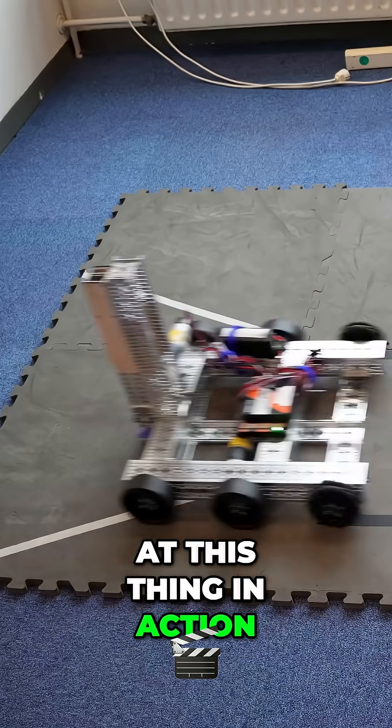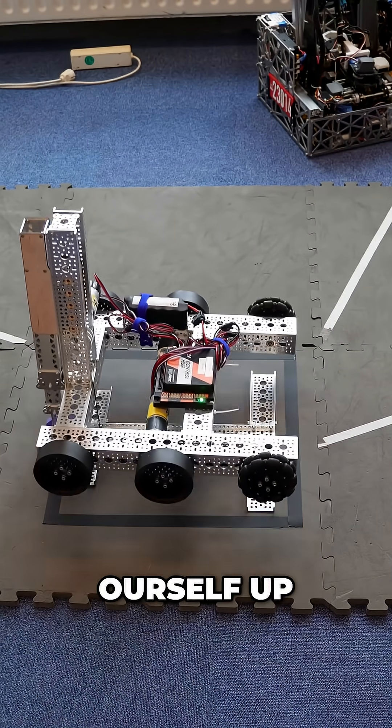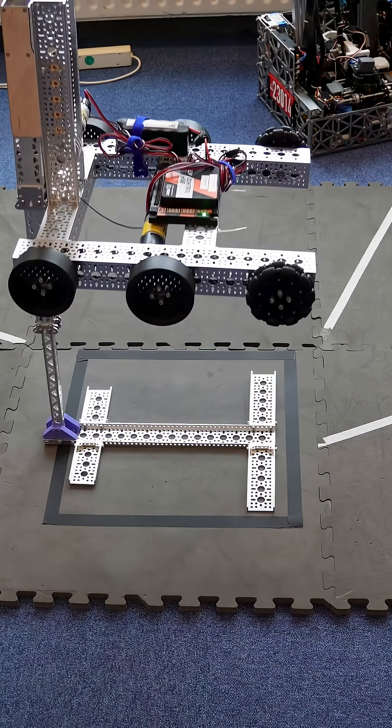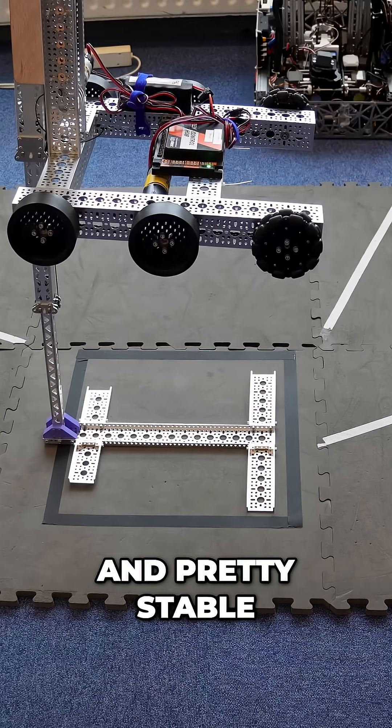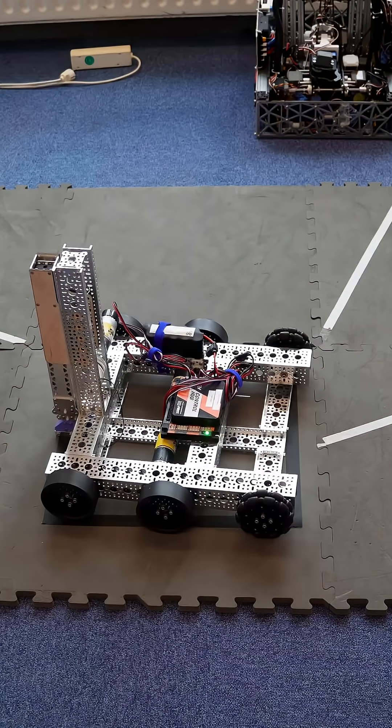Before we get into explaining this, let's take a look at this thing in action. We'll drive on up to our base, and then we'll lift ourselves up to our full height. And pretty stable. We'll bring her back down. Coming down is super janky, but it works.